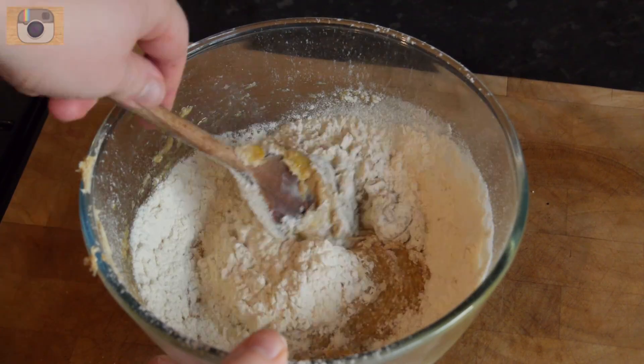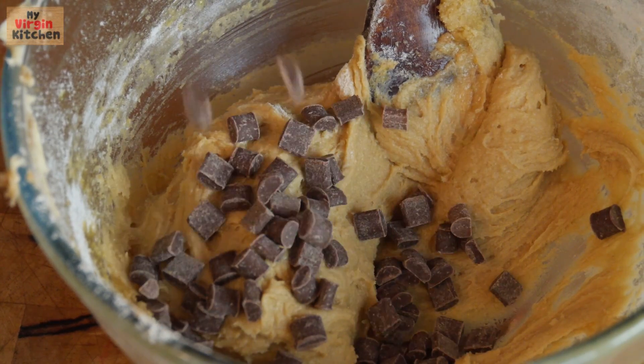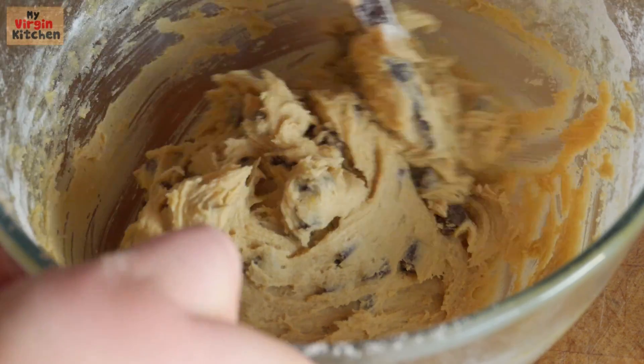This is a perfect opportunity to add any extra spices or flavourings you want — you can even add currants and things like that. But I went for the good old chocolate chip cookie, so slam your chocolate chips in there and stir them through.